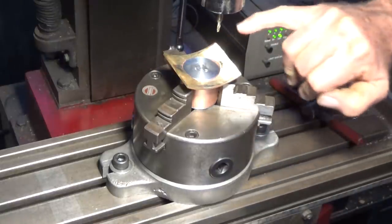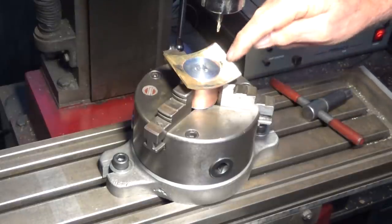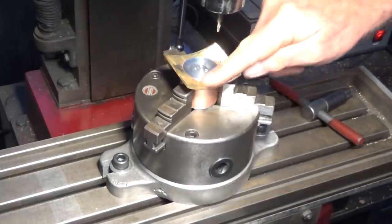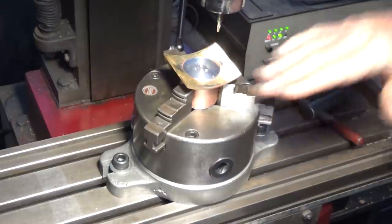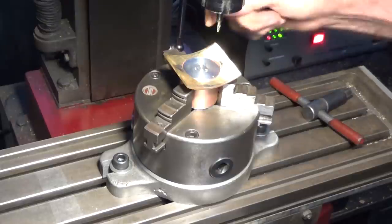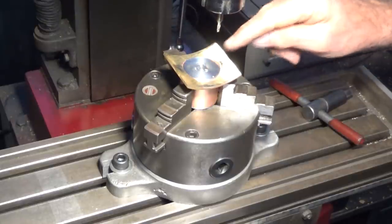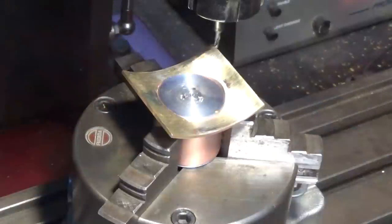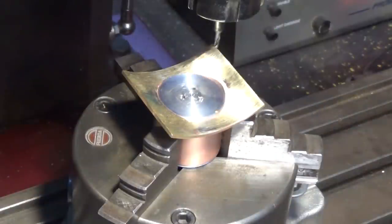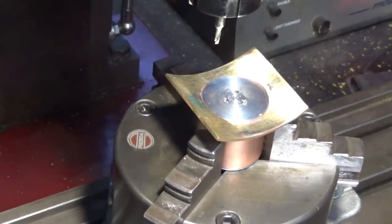We're going to drill the holes with a three millimetre carbide end mill. That's because if a normal drill bit hits that curved surface it'll just skid off to the side. I'm using the NC code to position the spindle and using the quill to bring the carbide end mill down and go through the material, just doing this in single block mode. That's our first hole position.